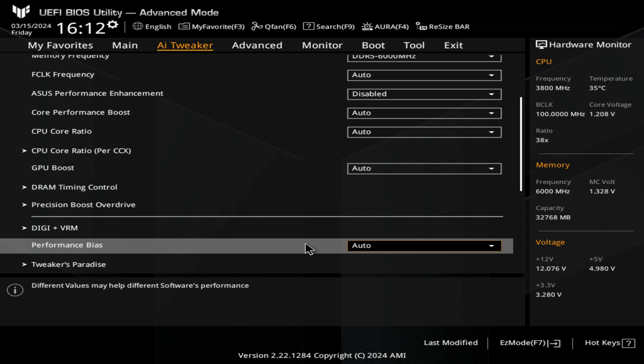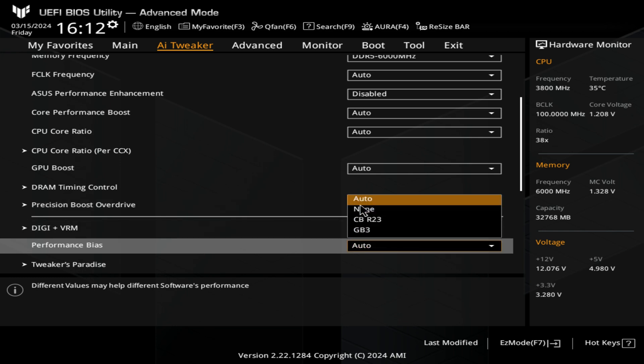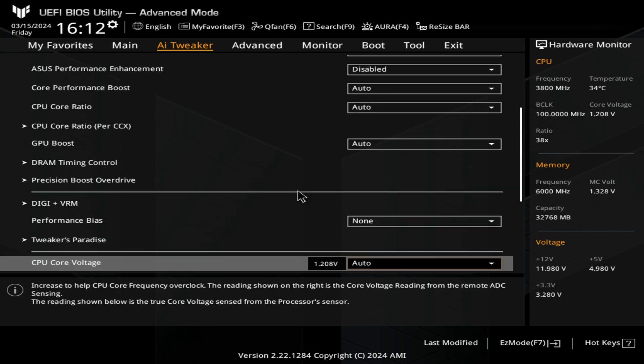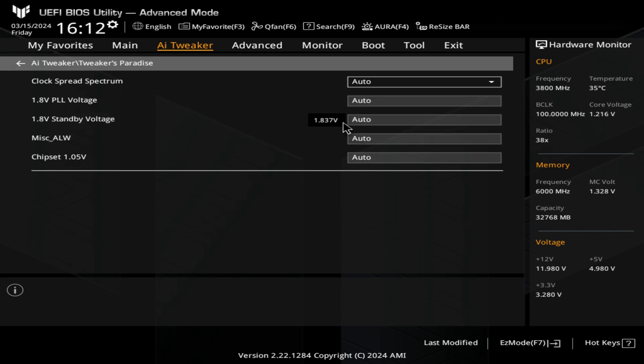Next up, we've got our Performance Bias. You can set this to boost Cinebench performance a little bit, but I would generally set this to auto or none. None will probably give you better results because it's not going to try and tweak any settings over and above what the motherboard is meant to do. Next, we've got Tweaker's Paradise — you've got your Clocks, Spread Spectrums, and all these settings. I would leave them all set to auto unless you know what you're doing, which I honestly don't, so I leave those set to auto.